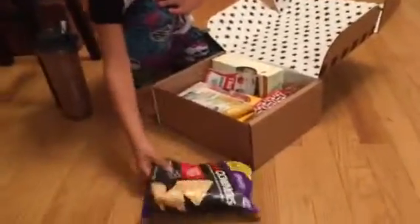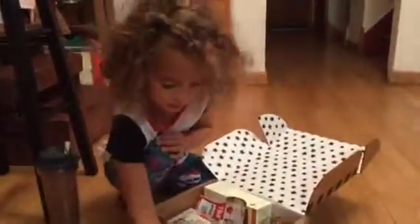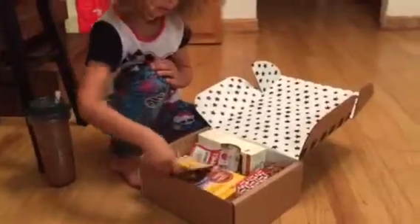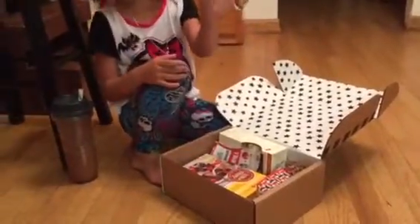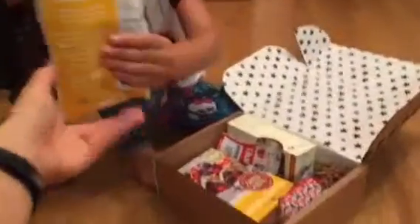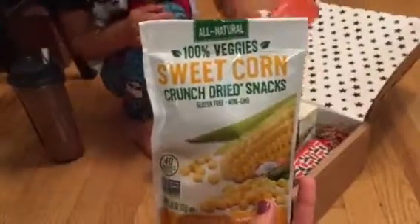Hold them up, let's see. Chips. Put those there — maybe she can take those; she's got a field trip tomorrow, those might be good. What are those? Corn. Turn it around so I can see it. It says sweet corn, dried sweet corn. That's really cool.